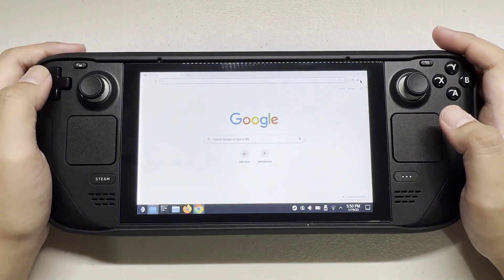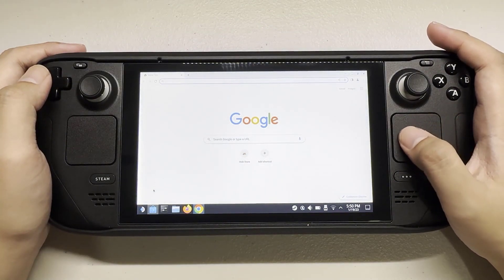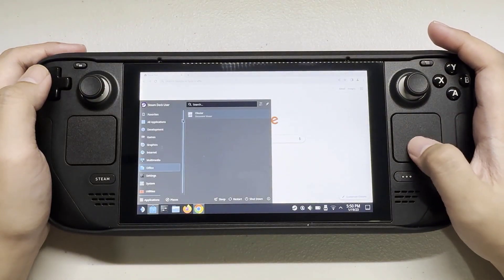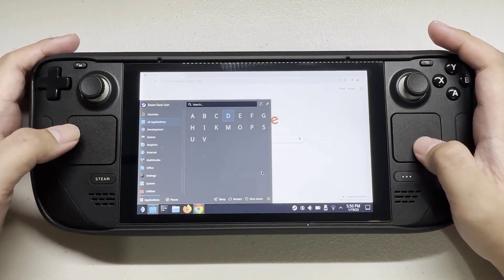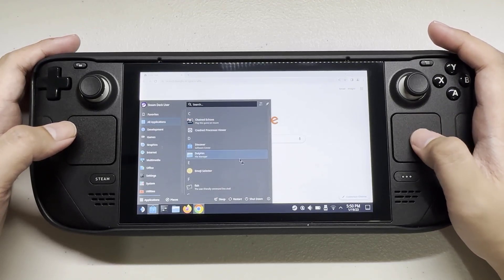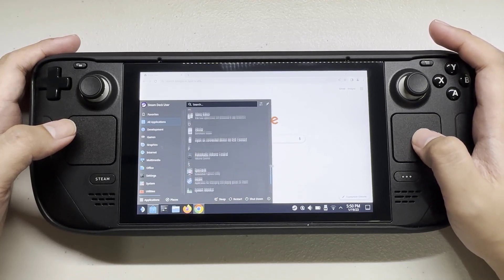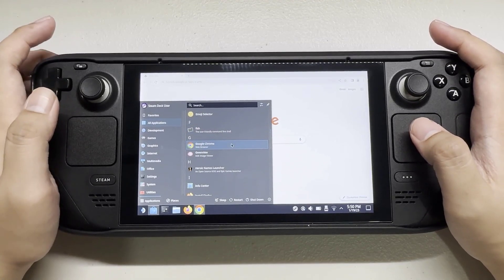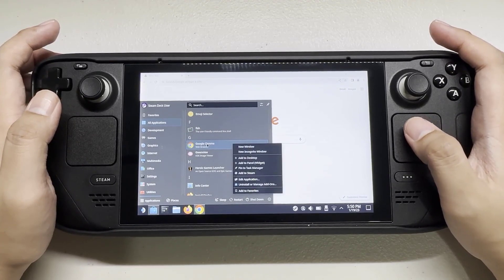To add it on your gaming mode, tap the application launcher while in desktop mode. Select Google Chrome and right-click it with the L2 button. Select Add to Steam.